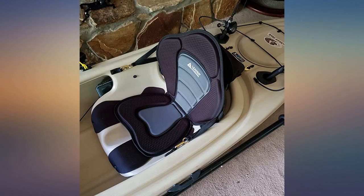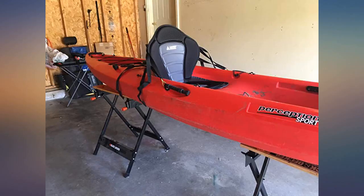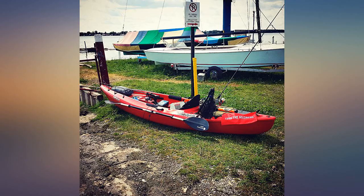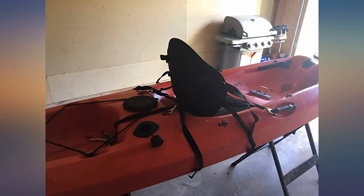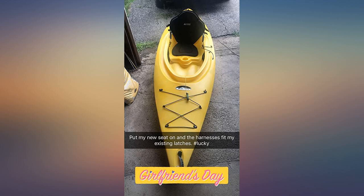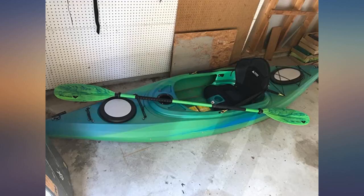I bought two of these — one narrower than the other. The other had a rear pack and did not have 'Leader' printed on it. I removed the straps and used velcro straps to secure them in my fiberglass sit-in tandem. The front seat is slightly narrower than the rear, so the narrow one with the pack was perfect. Quality seems good — only used a few times so far. Price is fine as well.